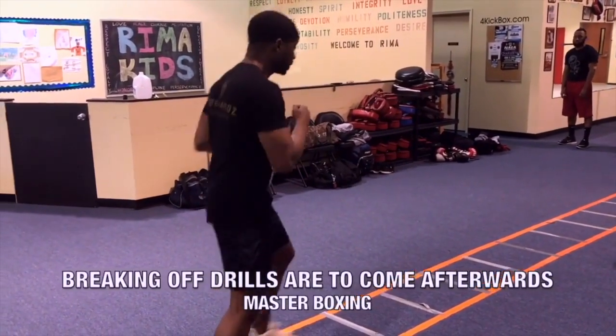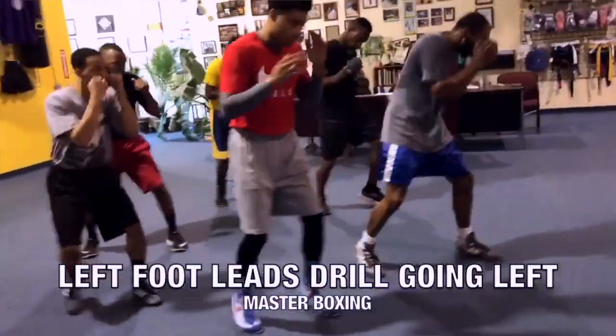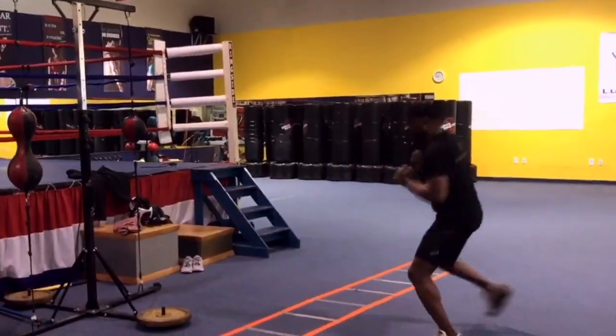So the drill looks like this: forward, back, side — one, two, three. And then you start breaking.